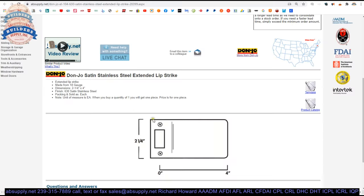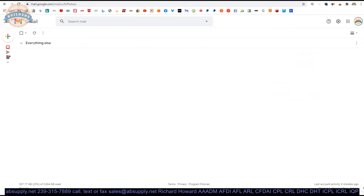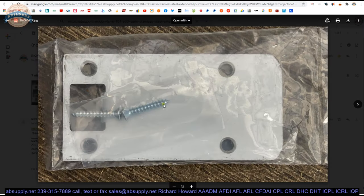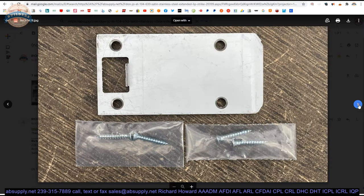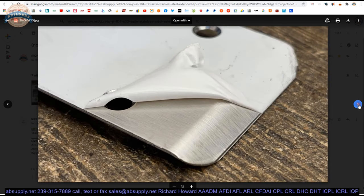Here is the item that we are looking at. Let's take a look at some images posted below. There's your strike in the packaging, the strike outside with the screws, the strike itself, and then the peeled-away protective film showing the stainless brushed finish.